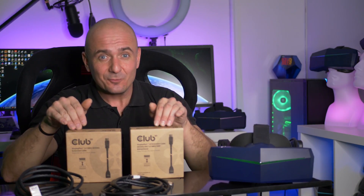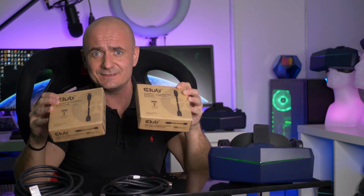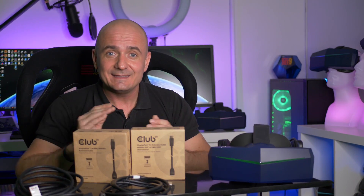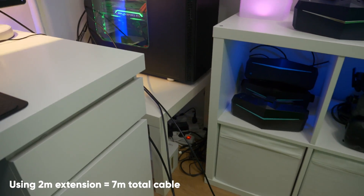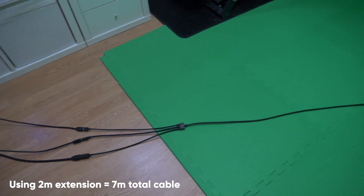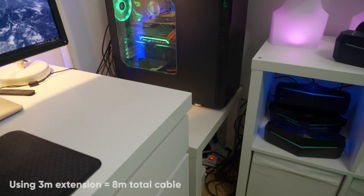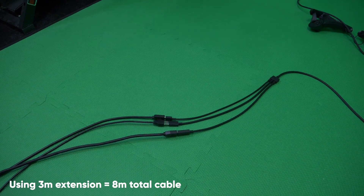With this Club 3D cable — and by the way, this is not a commercial, I don't even know this company and they have no idea I'm doing this video — I'm super happy to announce that the 8KX actually works with DSC compression and everything works fine. The 2-meter extension gives me 2 more meters to play around with, providing a great room-scale VR experience. And the 3-meter cable gives me even more — one extra meter, which allows a few more turns before the cable tangles.